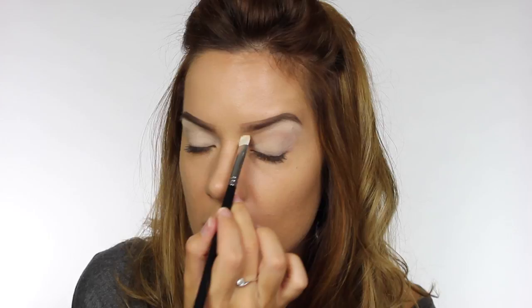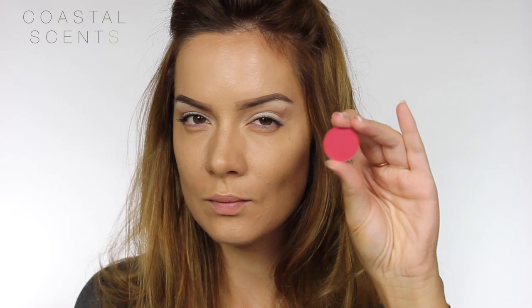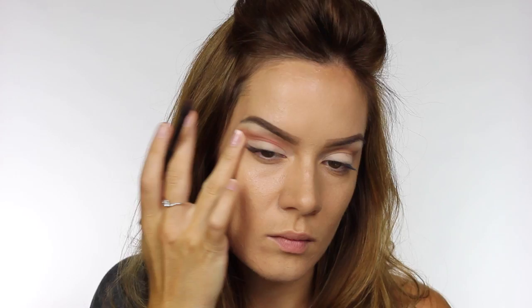Next I'm taking a sandy coloured matte eyeshadow by Crayolan and taking that right through the socket line, working from the inner corner all the way to the outer edge and winging it out slightly. To add a little more warmth I'm mixing that sandy shade with a tiny bit of a red Coastal Scents eyeshadow, running that over the top and blending with a fluffy blending brush.